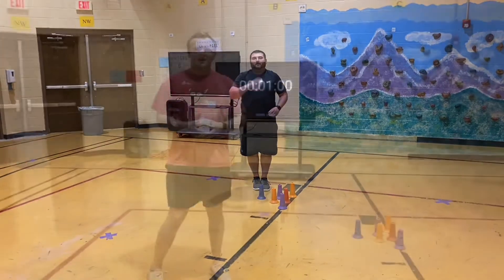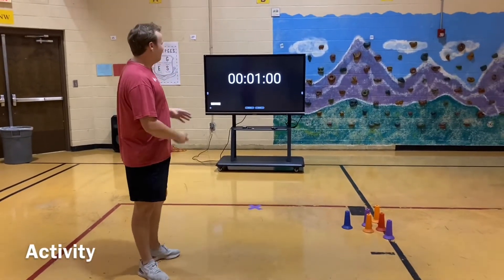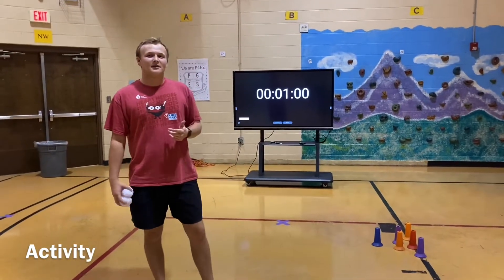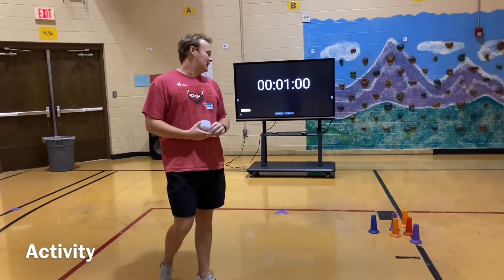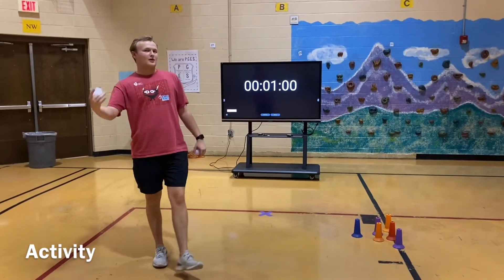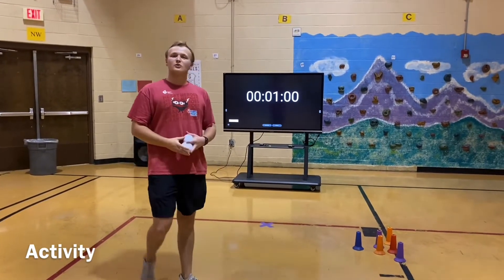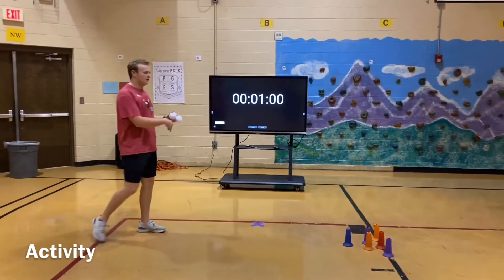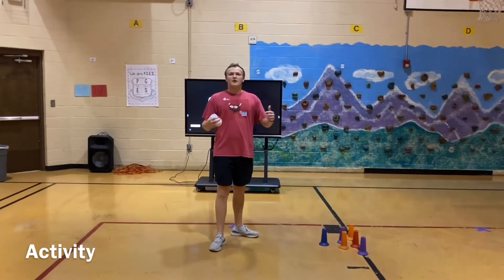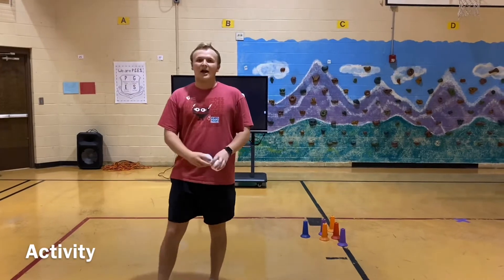Alright guys, now let's do it. You'll have one minute to set up. I'm going to roll as many times as I can in that one minute. Say I rolled one time and I got two pins down — that's two points. What you're going to do is use any locomotive skill, go set those pins back up, retrieve what you just rolled — your balled-up sock — and go back to your start line and do it again.